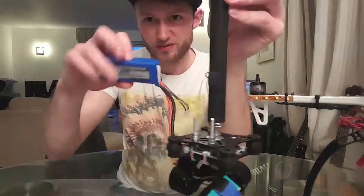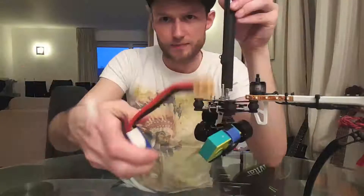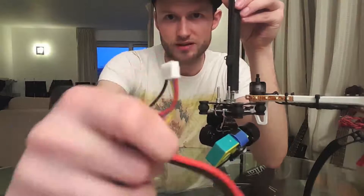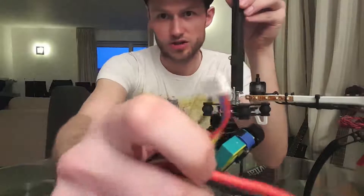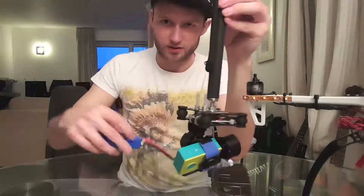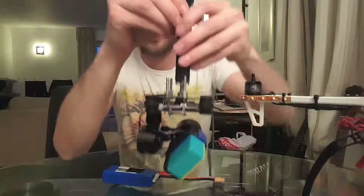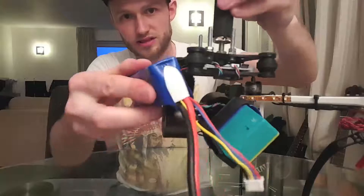We've got one of our quadcopter drone batteries here. Make sure it's got one of these small connections - it's only got the big one but we're not gonna use the big one, we're just gonna use the little one which obviously fits onto the same connector on the gimbal. What I've done on the back of the battery is put a little bit of velcro on there, and on the back of the gimbal I've wrapped around a bit of velcro so they can stick together.